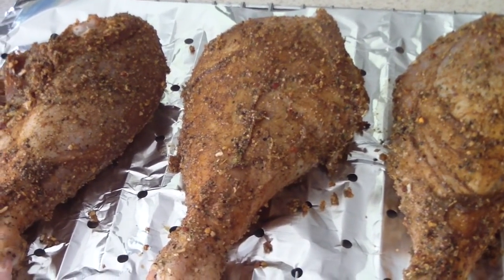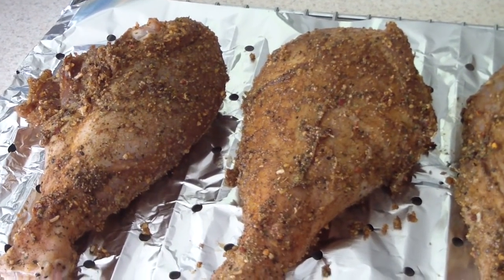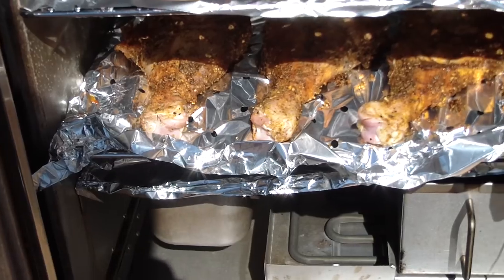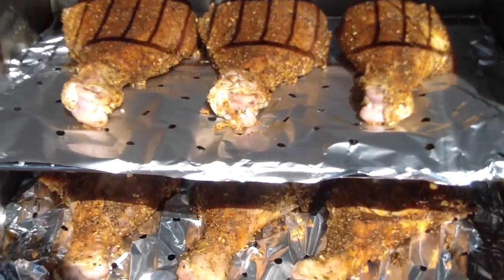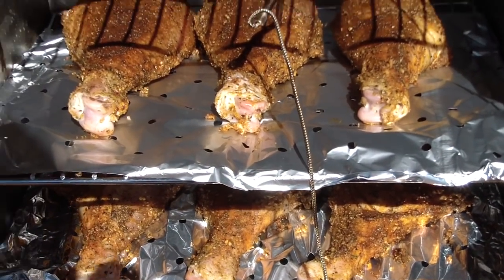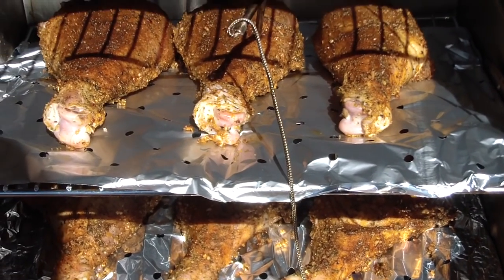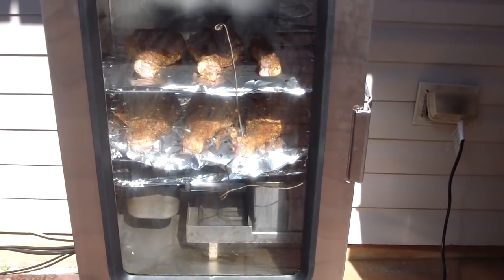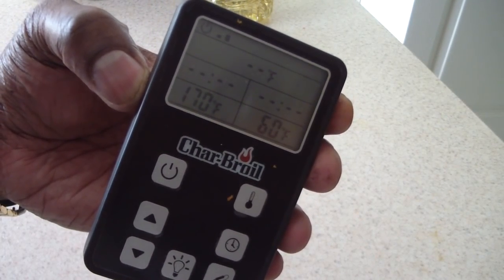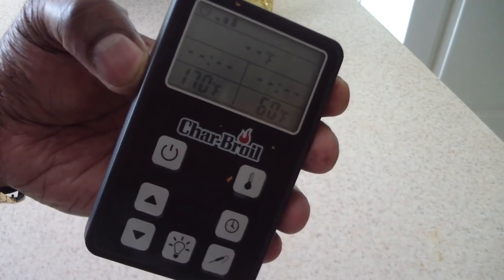I'm about to put it in my smoker — I just had it preheated so we're ready to go. Let me go ahead and show you my seasoning, but actually let me just put it in there first. I've got my internal meat thermometer in there; I'm gonna set it to 170. On the wireless remote for my smoker, I set it to 170 and the meat right now is at 60, so we've got some ways to go.